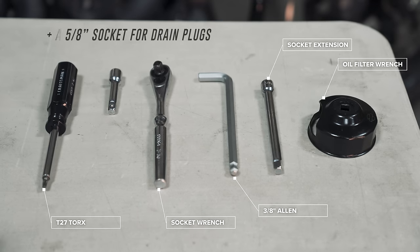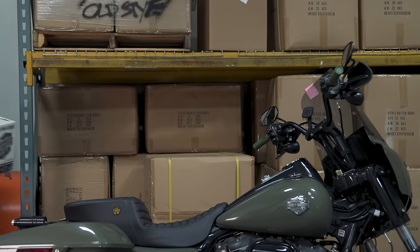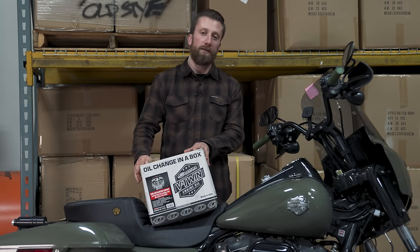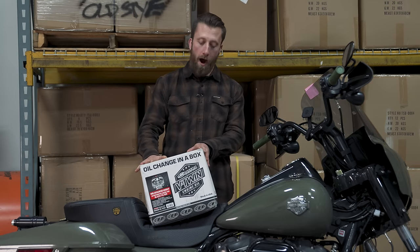The tools you need: a socket wrench, a 3/8 Allen key for the transmission, a ratchet, a T27 Torx if you have stock screws on your derby cover, and a 5/8 socket for your drain plugs.